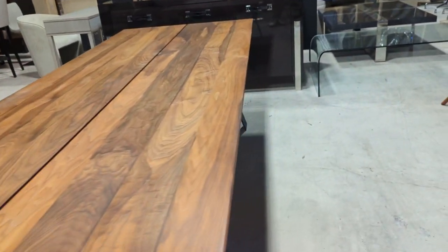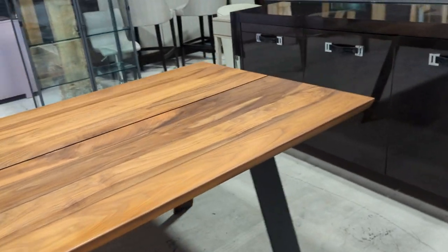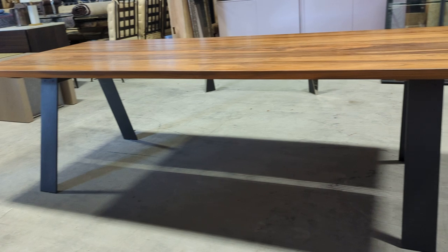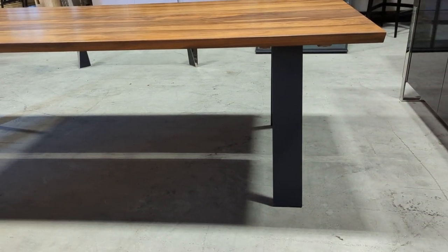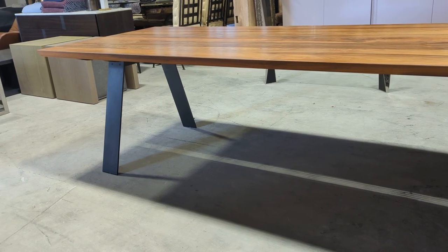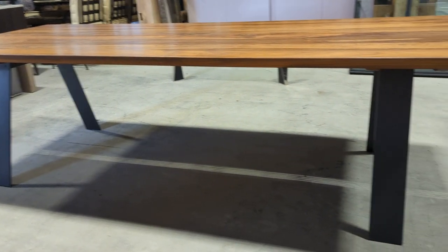So there we go — a spectacular Danish made table. As I said, do check out the table and chair pictures, as this would be one hell of a set, both in excellent condition.